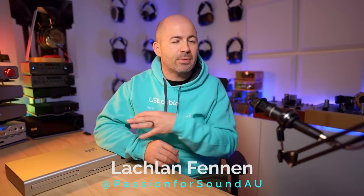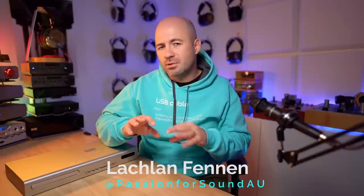The Urd is a $1,299 USD CD transport and kind of digital-to-digital converter USB hub-type thing, and so it's pretty unique in the market, and it's going to have a fairly niche group of people that are really going to be interested in it.